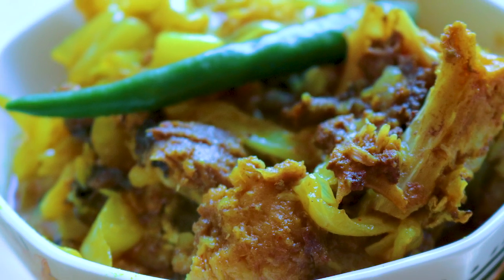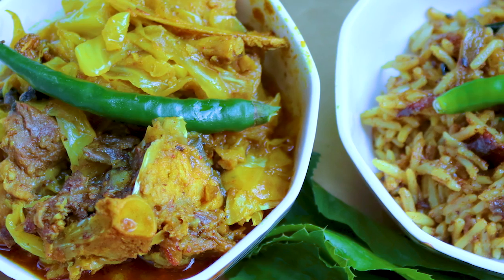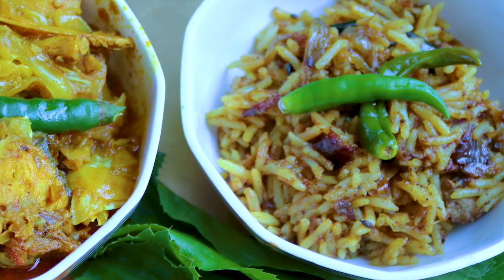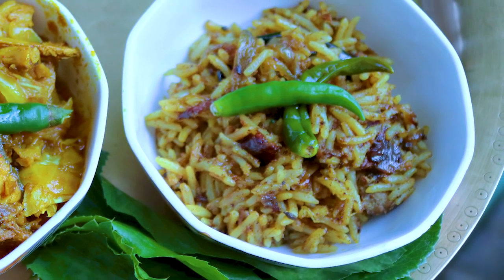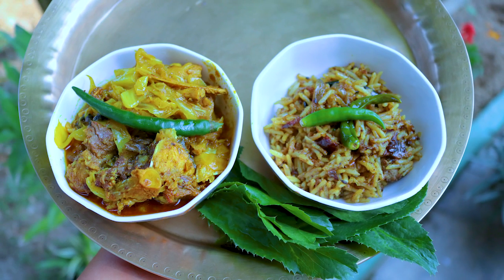Now we are ready to cook the recipe. If you like the recipe, please like and subscribe to our channel. I'll see you in the next video. Namaskar!